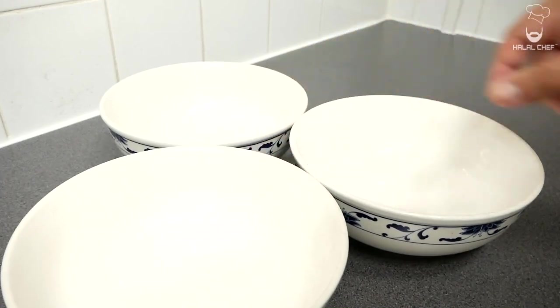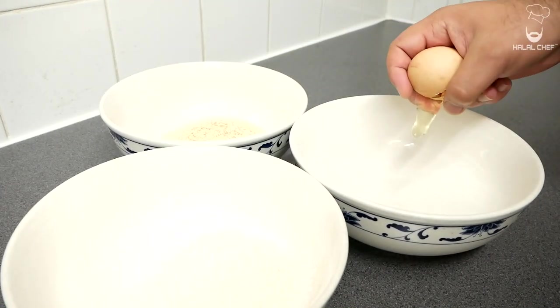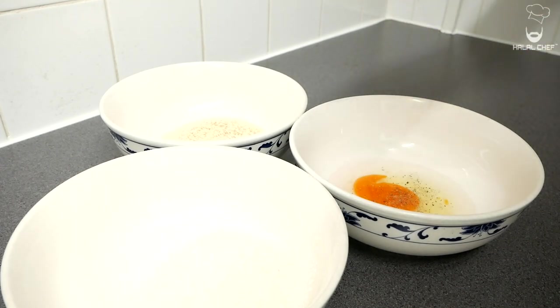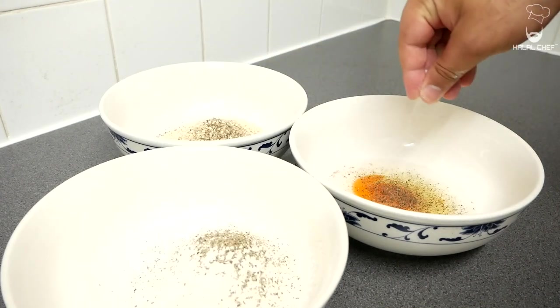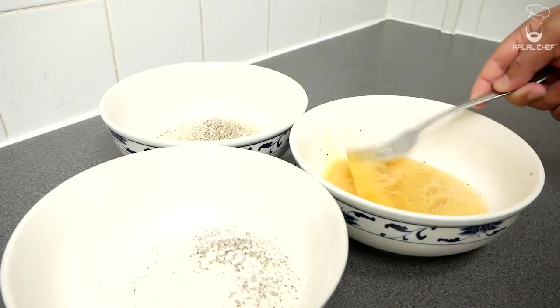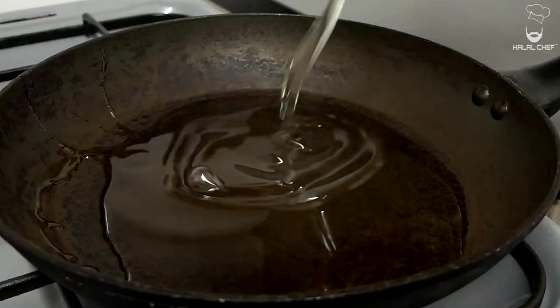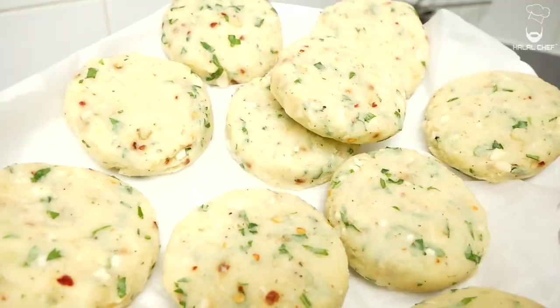For the dredge, grab three bowls: add flour into one, panko and normal breadcrumbs into another, and crack eggs into the third. Add some water to the eggs and season everything with a good pinch of salt and pepper. Give the eggs a good whisk and properly mix the crumbs and the flour. Turn up the heat to medium-high and fill the pan with oil, bringing the oil temperature to around 170°C.